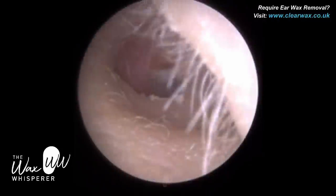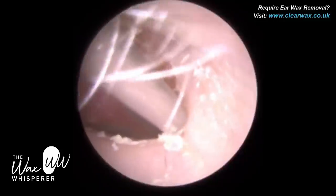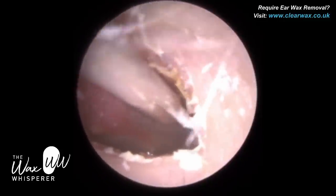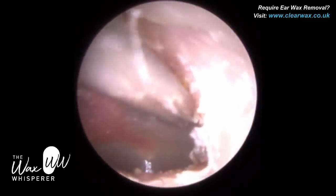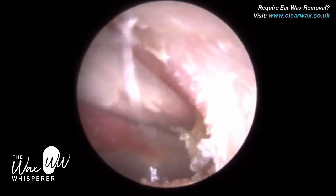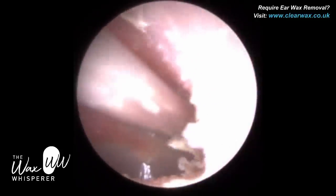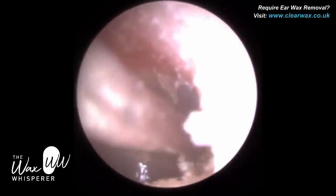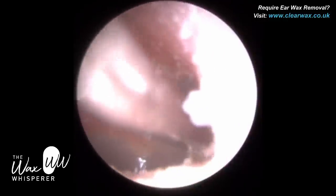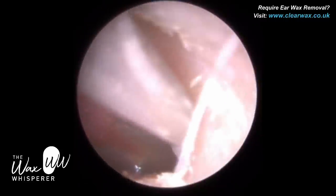We want to avoid making contact with the bony part of the ear canal — it will be quite painful for the patient. In terms of how to describe the pain: imagine your tooth enamel and roots are exposed and you make contact. Your teeth are very sensitive and you have a cold drink or ice cream — that kind of acute pain is what patients often experience if you make contact with the bony part of the ear canal.